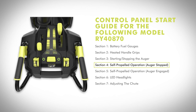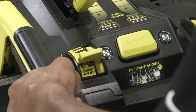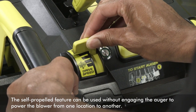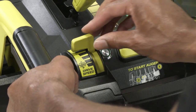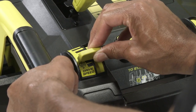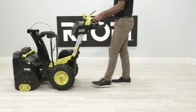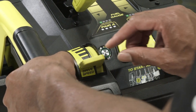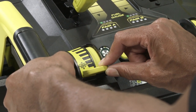Self-propelled operation — auger stopped. Install the battery packs. Squeeze the self-propelled paddle. To adjust the speed and direction of movement, push the drive speed control forward to increase the movement speed, or pull the drive speed control lever rearward to decrease the speed. To disengage the self-propelled feature, release the self-propelled paddle. For reverse, pull the drive speed control lever fully rearward.